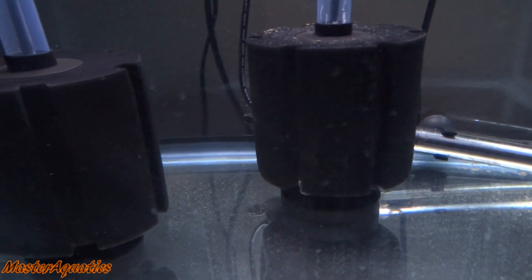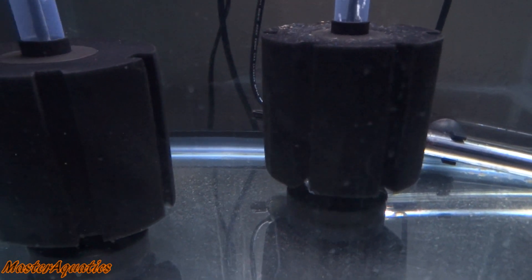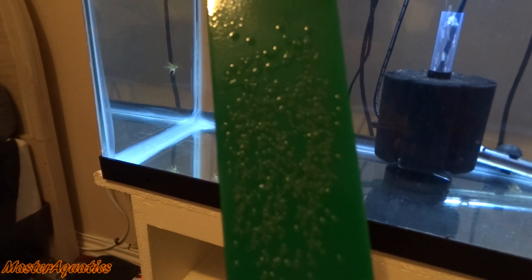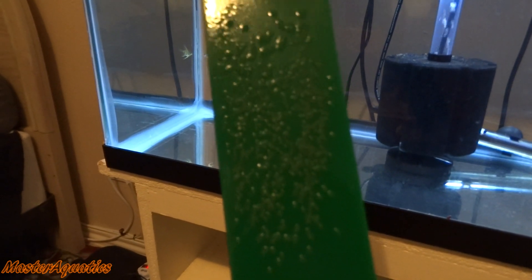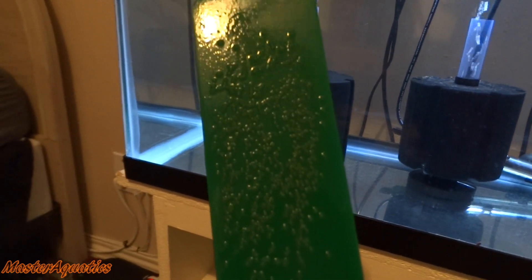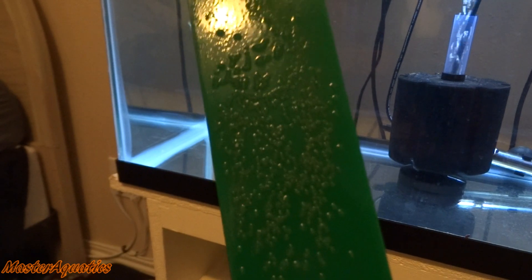After taking these guys out, this tank is not going to be empty — I'm actually starting another project in here. I got some angelfish eggs on a green slate. You can find this green slate on eBay; search 'angelfish breeding slate' and it'll pop up. They are seven dollars — I'll post the link in the description. I'm going to go ahead and hatch these eggs in here.